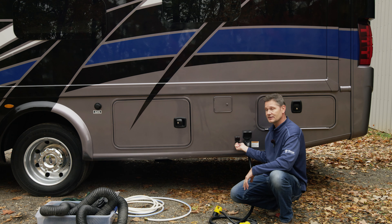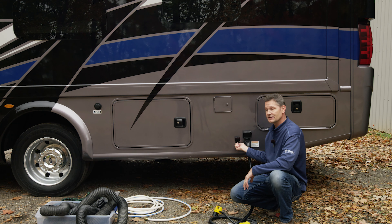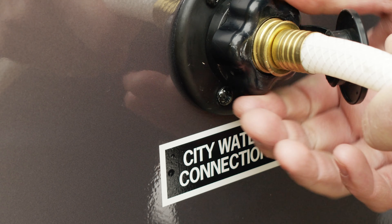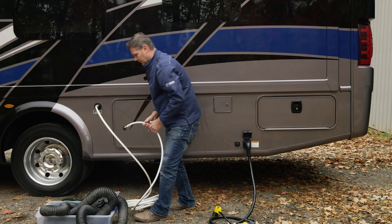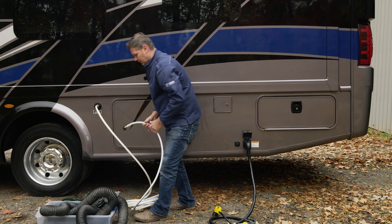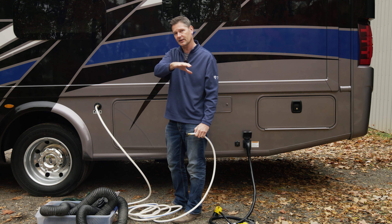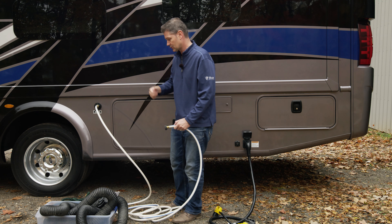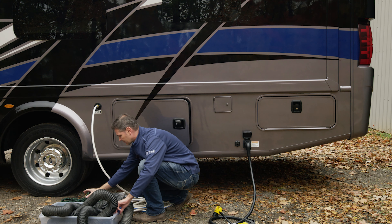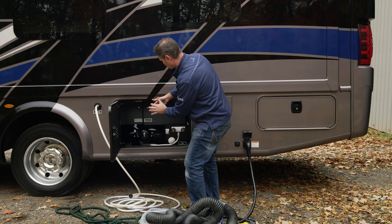We're going to the back to talk about towing and show you some features. At the very top we have some marker lights, and right in the middle up top is your backup camera — you get a nice clear image in the rearview mirror. There are actually microphones out here and you can adjust the volume on that mirror. So when you're pulling into a tight spot or connecting a hitch, you can have a spotter back here saying 'come back a little more to the right or left' to help you get in perfectly.